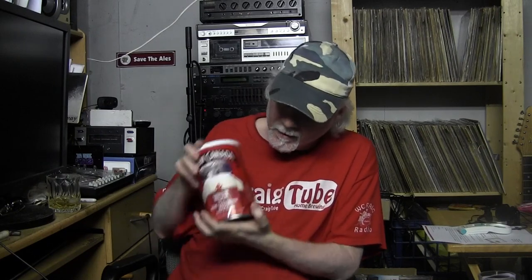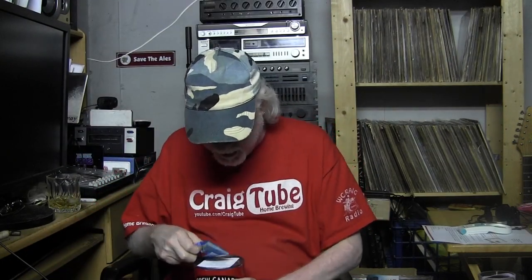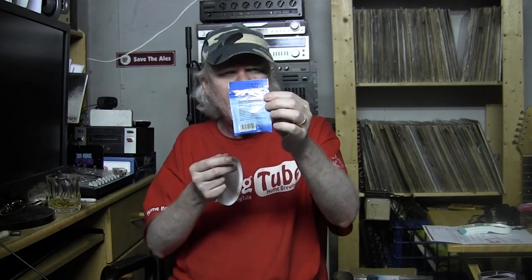I'll brew this up and I'll tell you how it turns out. I'll put some extra malt extract in there — I'll probably do the five and seven thing: that's 500 grams of dry malt extract and 700 grams of dextrose, just to give it a boost. Interestingly, the yeast they include with this is a Sterling — I've never heard of that.